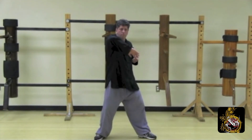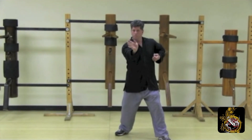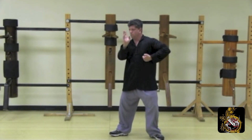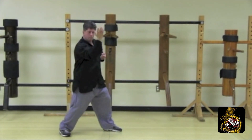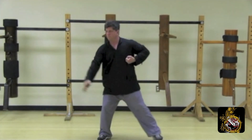Right side neutral. Elbow. Left side neutral. Lop sao. Front stance. Palm strike. Release step. Gan sao. Half step forward. Wu sao. Release step. Elbow strike. Front stance. Side palm. Front stance. Pac sao. Release gan. Scoop to lead. Palm. Release step. Arm break.